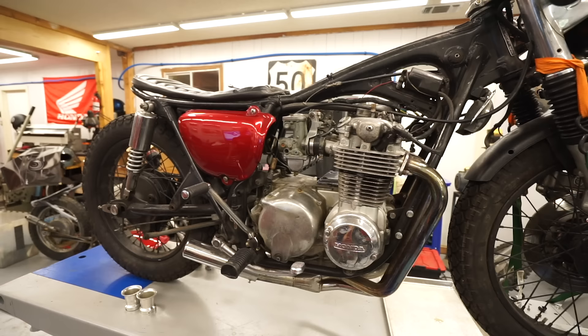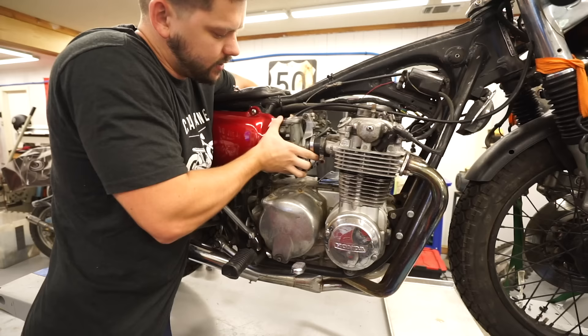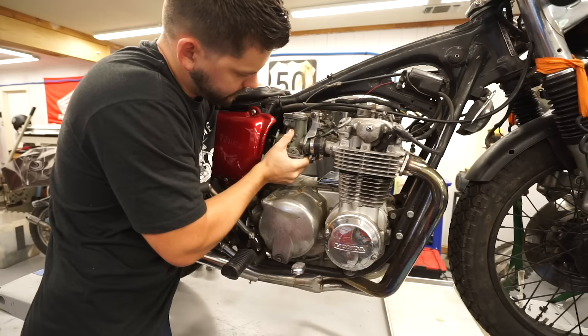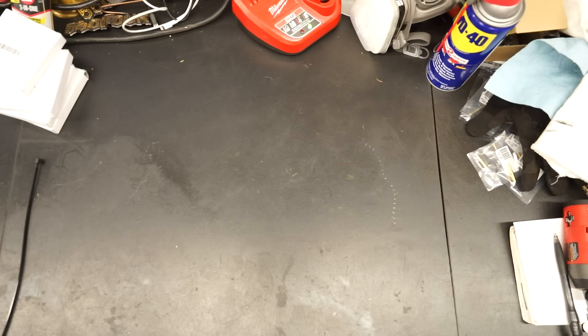Now we're ready to pull the carbs off the boots. I pull them down to get them partway out, then pull up from the bottom to make sure they're nice and loose, then walk them out. Be careful not to hit the side cover. Going in one direction is easier because of the clutch cable.